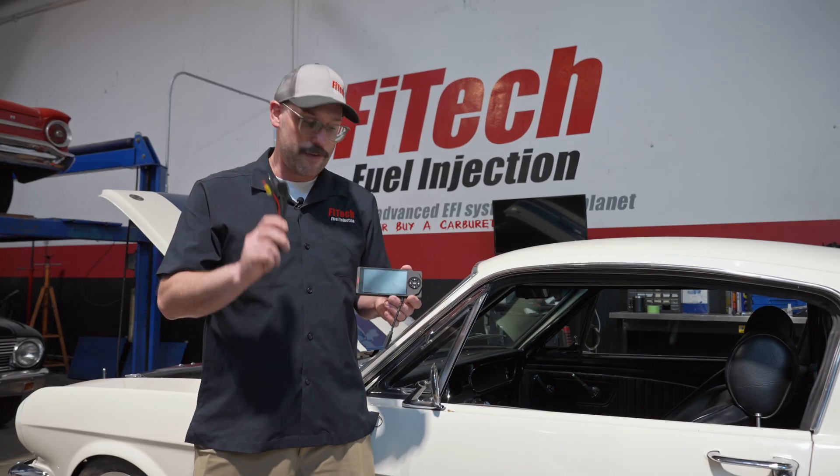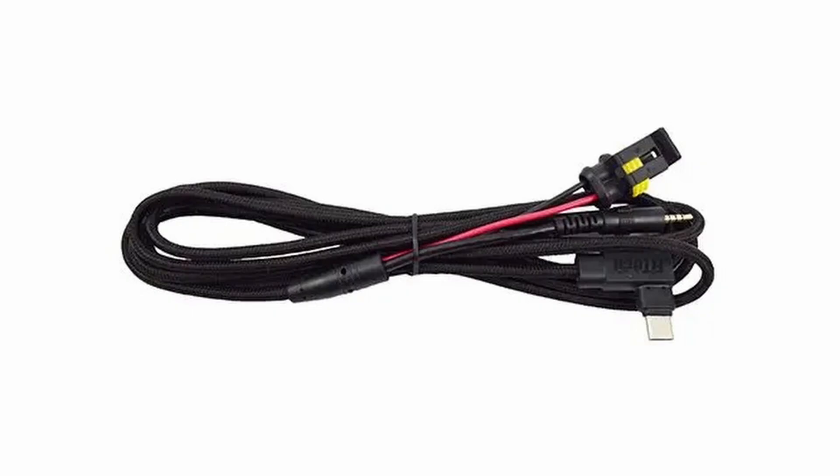Just also remember, if you're going to buy a new handheld, you need the new handheld cable along with it if you're moving from the oldest style.